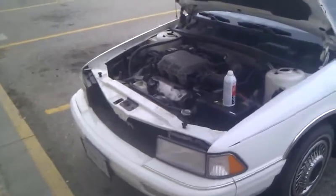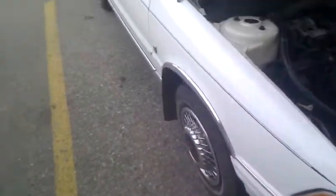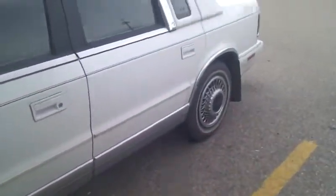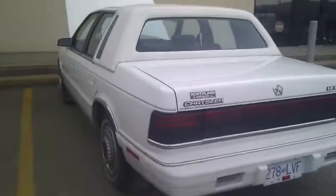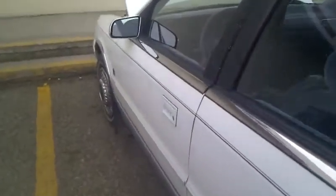Hey YouTube. Just seafoaming my mom's car here. We bought this for her for the winter. It's a little old man car. It's got the 3.0L V6, known for the valves going on them. But this thing was babied, looked after properly — 60,000 true original kilometers.